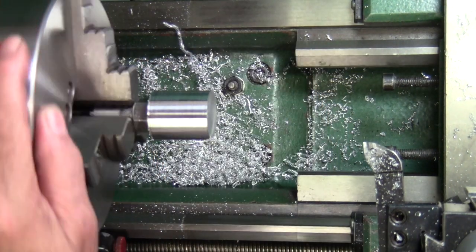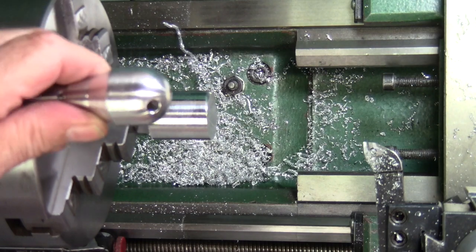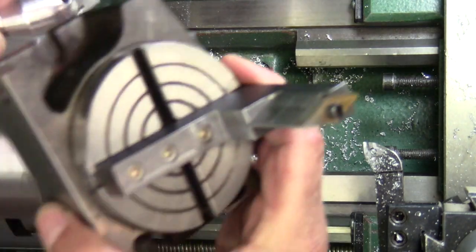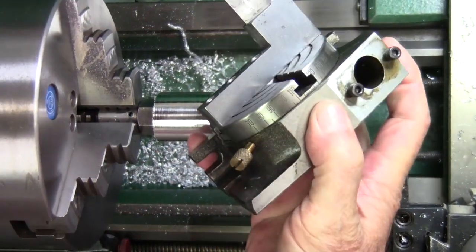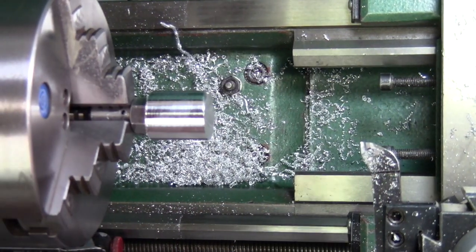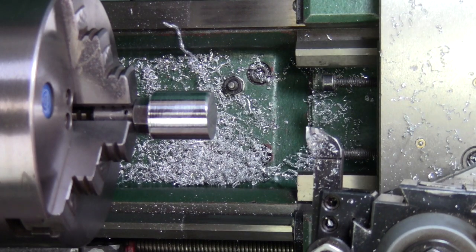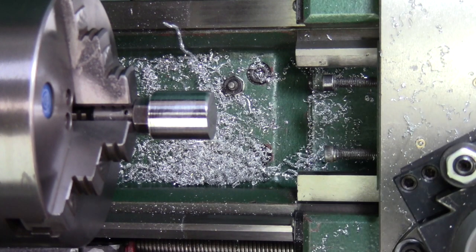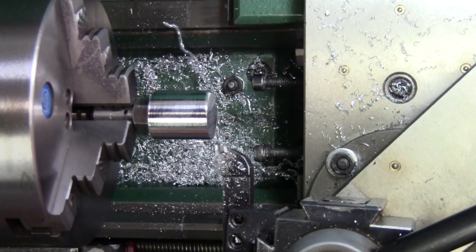So what we're going to do here is, instead of using my ball turner that I made out of a little rotary table — a little 3-inch rotary table — which is what I usually use, I'm going to do this with just the compound. I'm going to set it at 45 degrees. What we're going to do here is cut this corner, and at 45 I'm going to take off approximately 2 tenths of an inch.